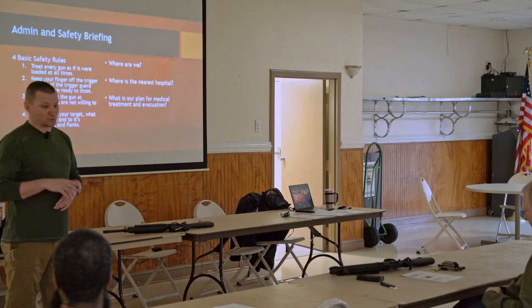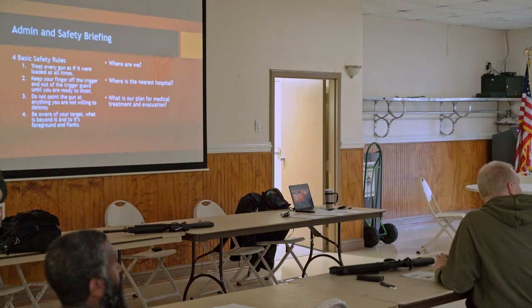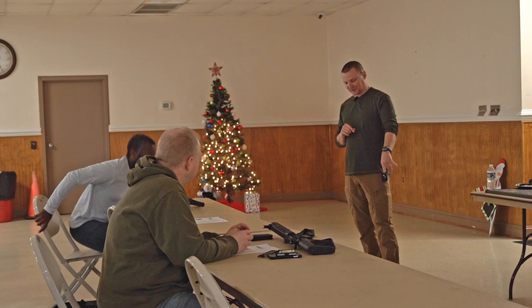We'll be shooting into targets, so from that aspect we'll be good to go. But once we get out there, just be very cognizant of where your muzzle is pointed, where your finger is on the trigger. This is Rich in the back here - he's going to be helping me out doing range officer duties. So if he comes up and gives you a correction, be cognizant of that and just go with the flow.